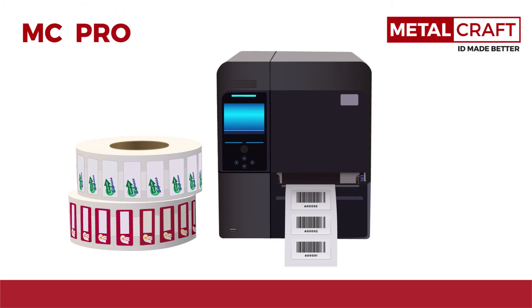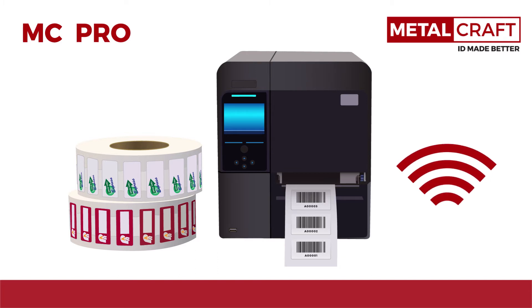The Universal Pro has all of the features of the Universal Plus, but has an increased read range up to 15 feet on metal and a higher performance adhesive for maximum performance on any surface.